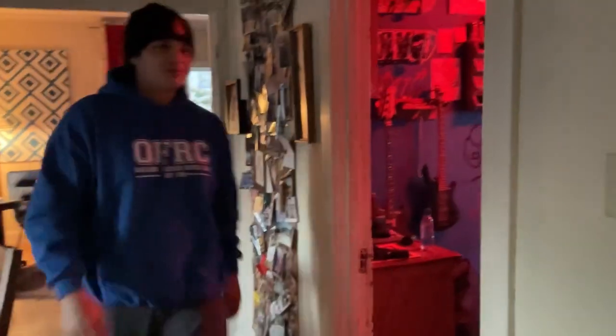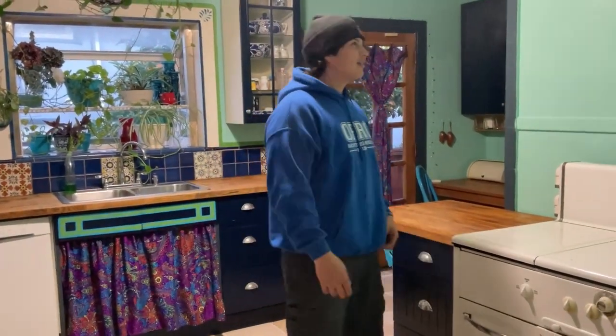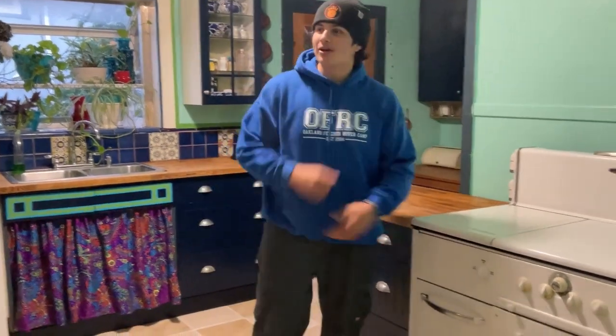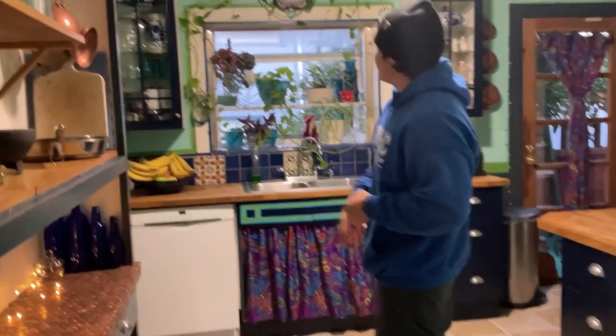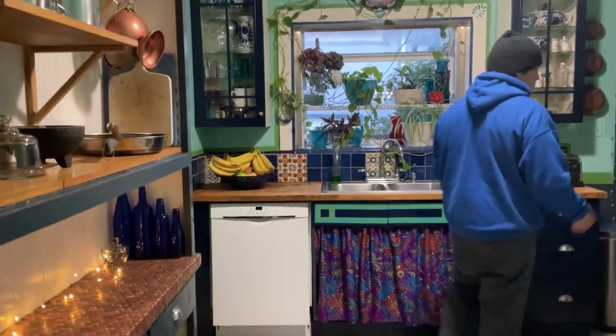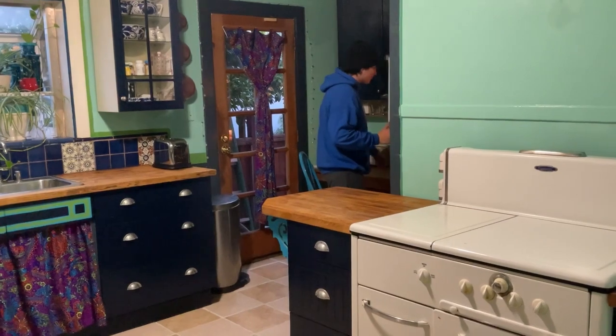Hey there, look at my kitchen! Look at what my mom did — it's so beautiful. Look, we used to live in a crummy household, we were broke. And a little bit of effort — now we got a brand new kitchen, guys. Subscribe. Thank you.